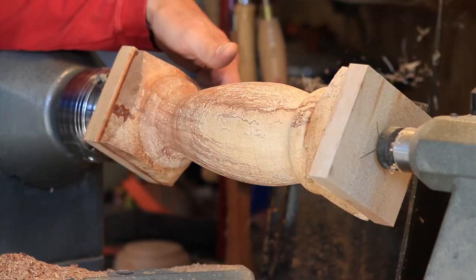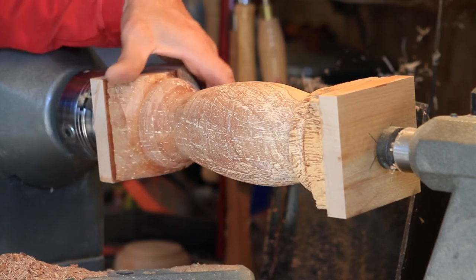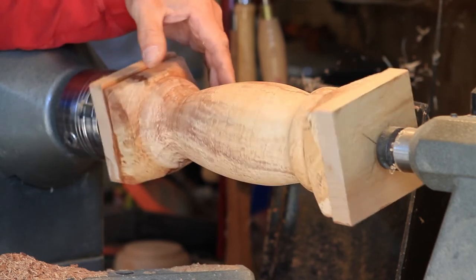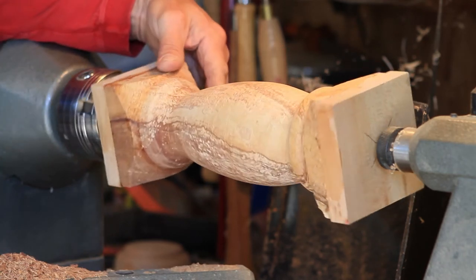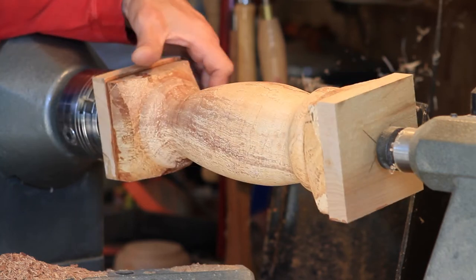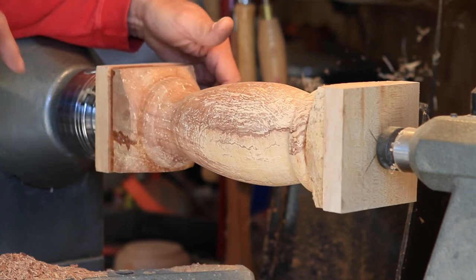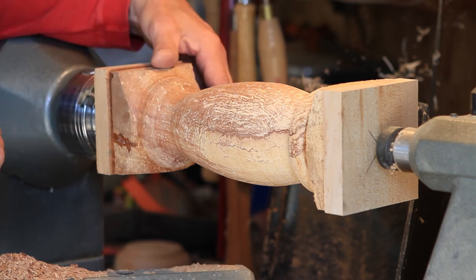So what we've done here is coated it with shellac, waited until it dried really well, and sanded it. Started with 100 grit sandpaper and got it fairly smooth as you can see. I'm going to hit it just a little bit more and then turn it around and cut a tenon on this end so that I can chuck it up into the chuck.